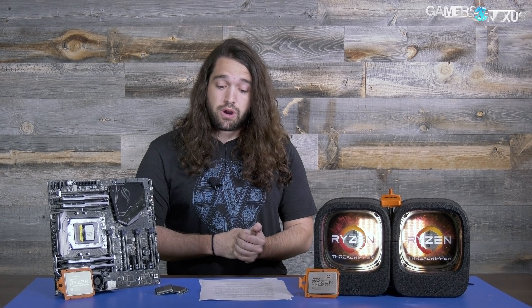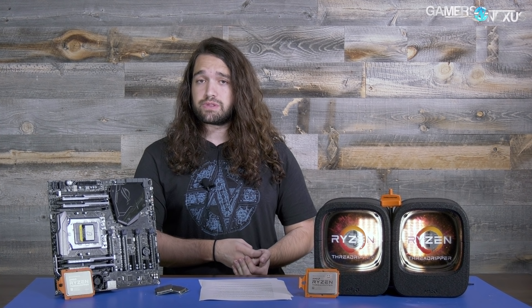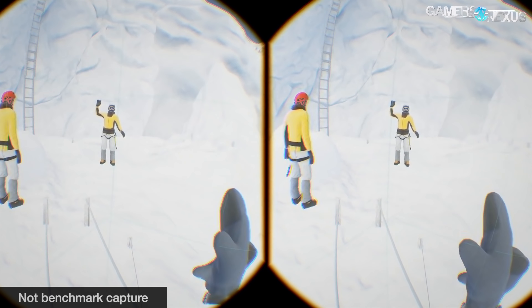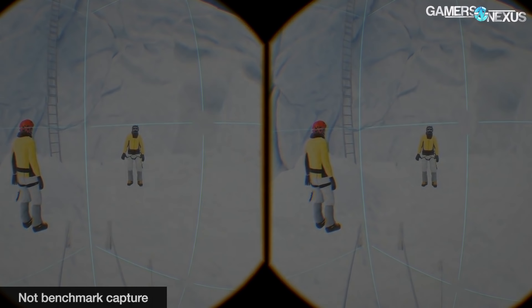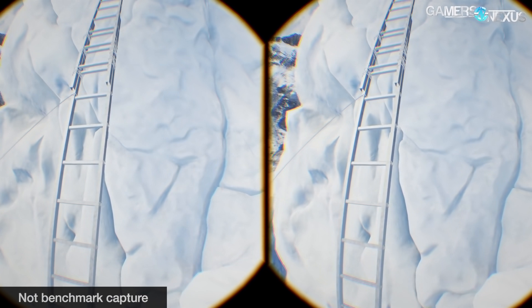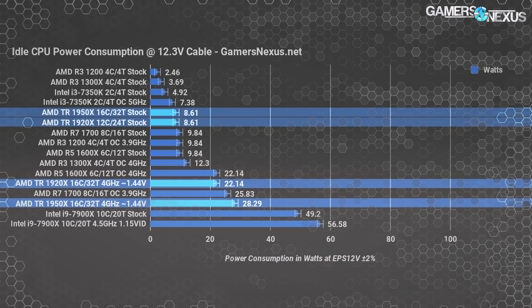If you are okay with playing around with settings you could buy cheaper CPUs assuming streaming is the only thing you want to do. One quick note on VR: it'll be fine. VR works well on the 1700 and on the 7700K — they're imperceptibly different and you won't see any benefit from going to these higher core count parts for VR.